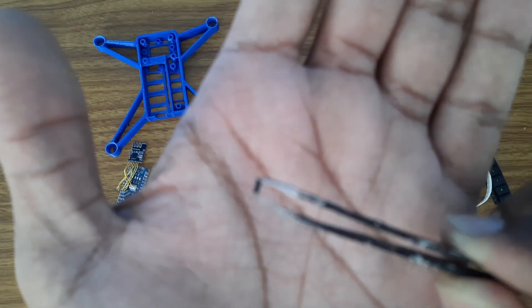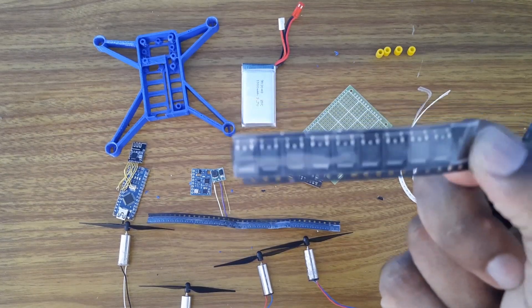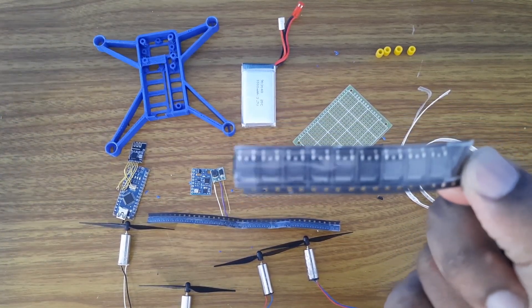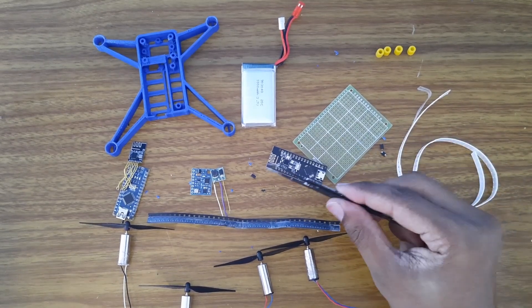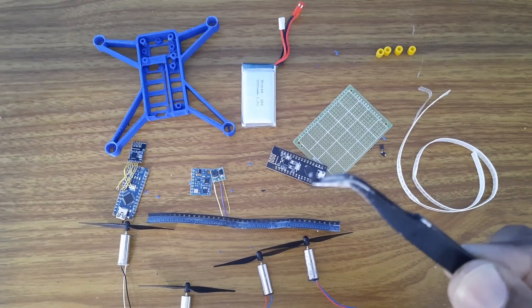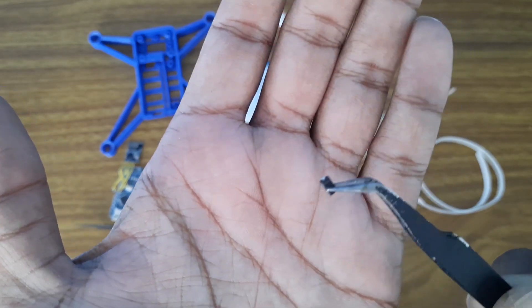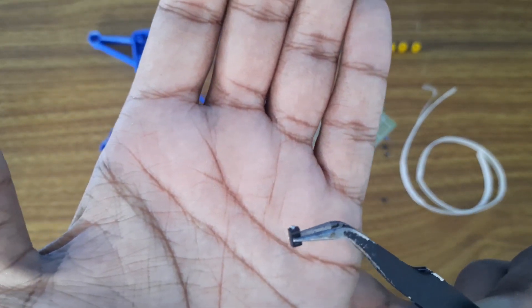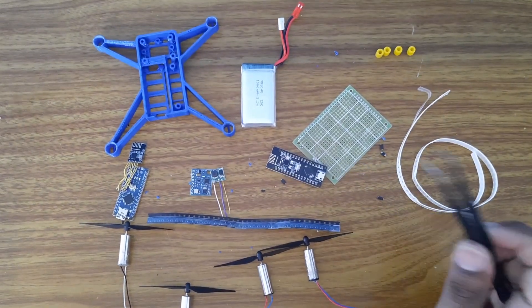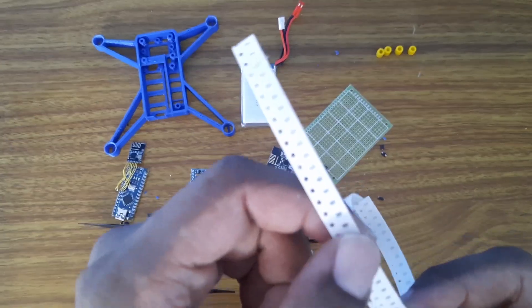This is a very tiny MOSFET - it is actually the A2SHB MOSFET. I will be using this to save space and weight. Alternatively you can use this larger MOSFET which has a higher current rating, but it will add space and weight, so we won't be using that. You will also need the Schottky diode - this is used to prevent backward current flow, which will prevent the MOSFET from burning up. I will be sharing the links where you can buy these.